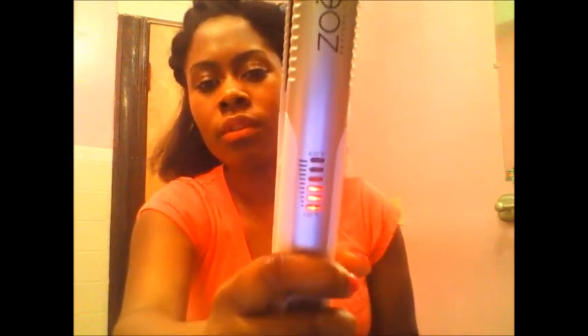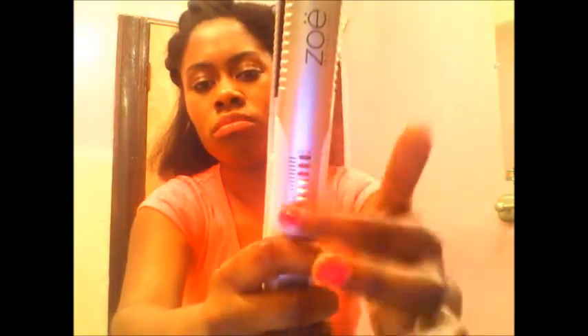I'm using flat irons I picked up at Marshall's — they're the Zoe Professional Iron. It has a heat dial and it tells you how high the heat is. I think I have it on maybe around 380 because my hair is pretty thick. It has an on/off switch and even a lock button so you can close it and it'll lock in place, which is pretty cool. Okay, let's get started.